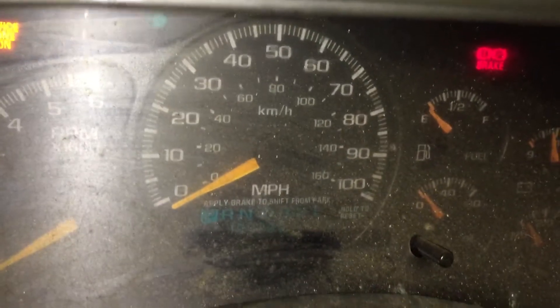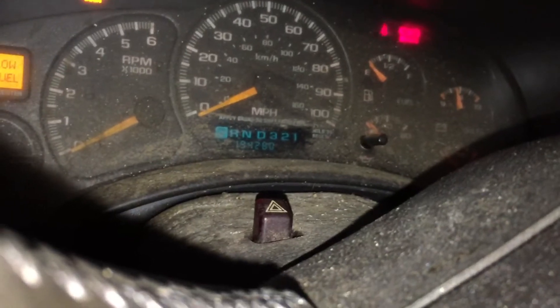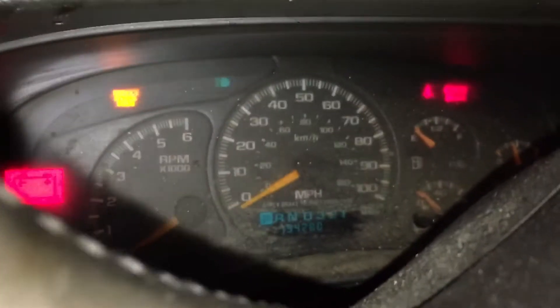Just a little update on my project here. I'm using this as a donor engine — it's an LS in this pickup, 194,000 miles, 194,280 to be exact. This is gonna be the last time this engine runs inside this vehicle. I'm probably gonna put it in a G body.